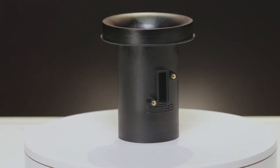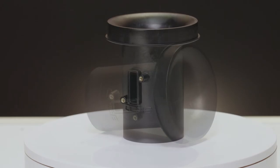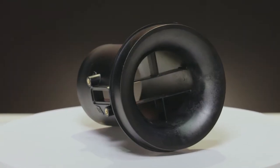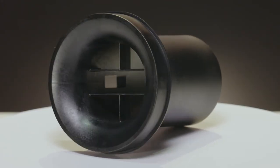On the underside of the airbox and attached to the filter is our glass-reinforced nylon velocity stack. It ensures a snug fit with ideal airflow directed by the integrated air straighteners just before the MAF sensor.